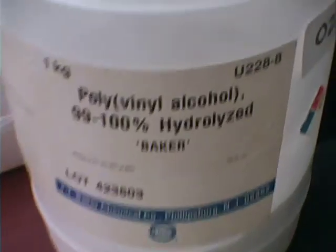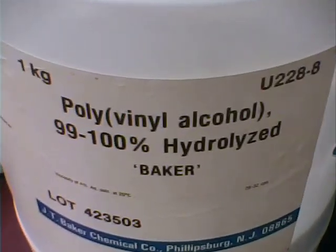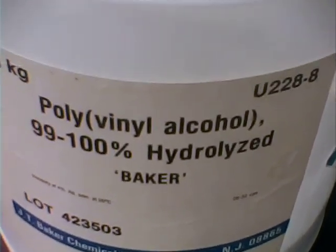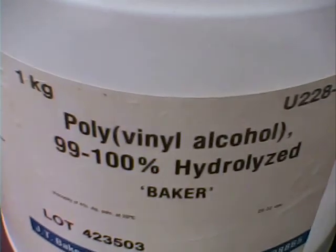What I did with the aluminum strip — I covered it with a thin film, which you can see there, of polyvinyl alcohol. It was prepared from material I had in the stock room: Baker's polyvinyl alcohol, 99 to 100% hydrolyzed. So you have to be very careful that you don't have a lot of polyvinyl acetate in there — I want the alcohol functionality.